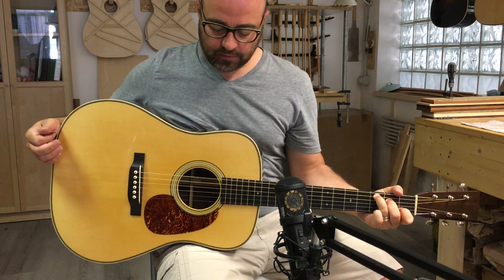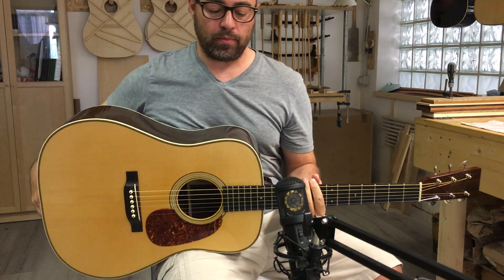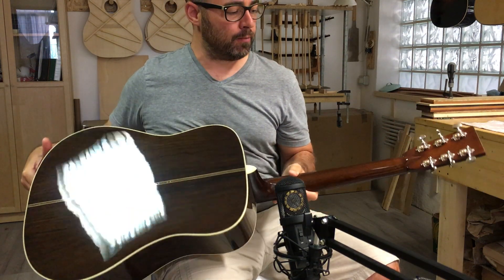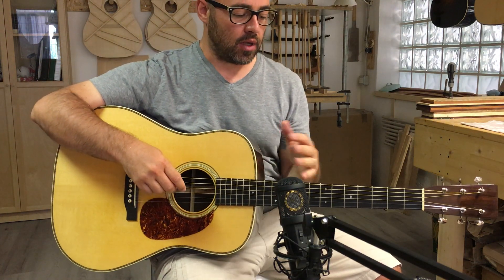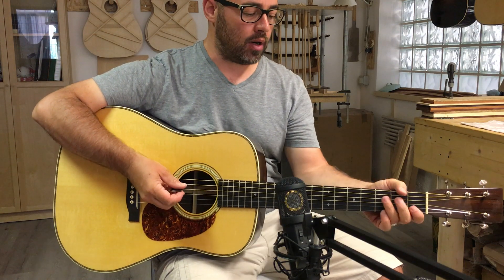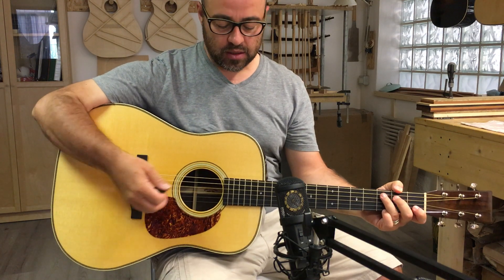Well, this is the last one that we've completed. It's a D28 with Brazilian rosewood back and sides — very nice Brazilian rosewood. It's a D28 in the pre-war style, which means forward X bracing, and it's still T-bar. Full pre-war specs: one and three quarters nut, large string spacing.